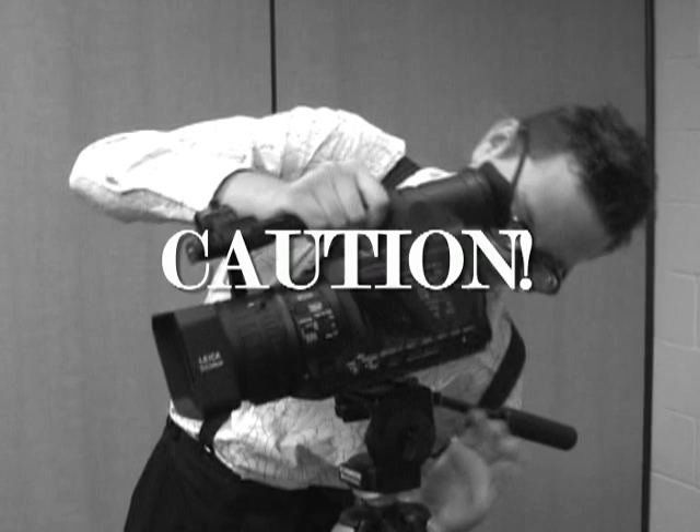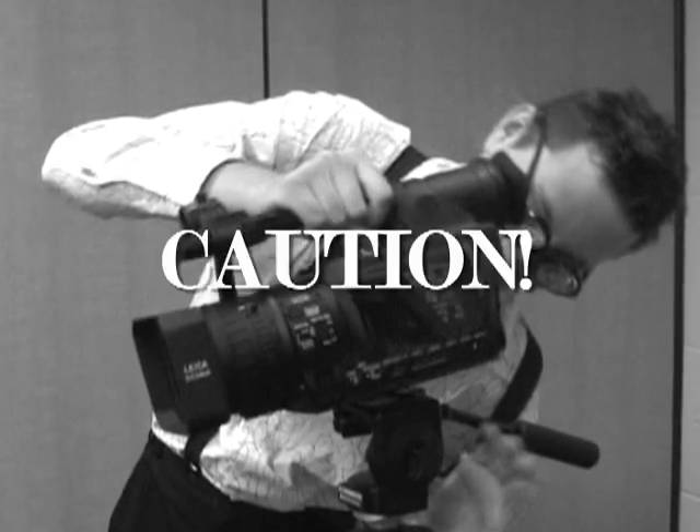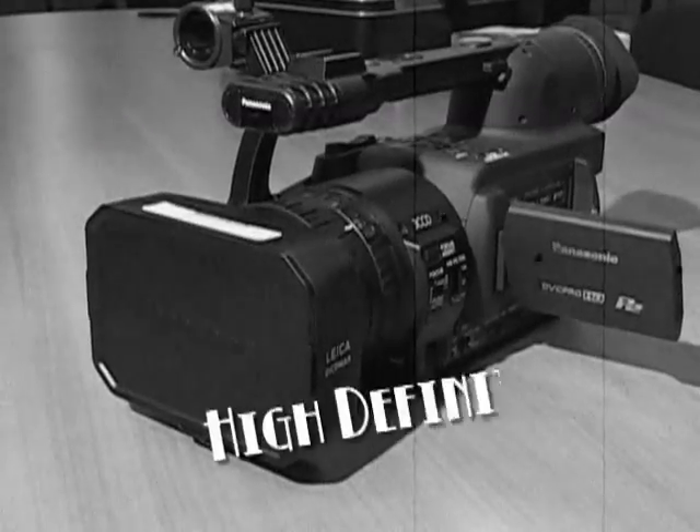Caution: the HVX is a special camera that requires a special tripod, currently unavailable at the college. Oh Benji, it would appear that your battery has died. Let's learn how to change the battery on the HVX200 and use the camera features to shoot in high definition.